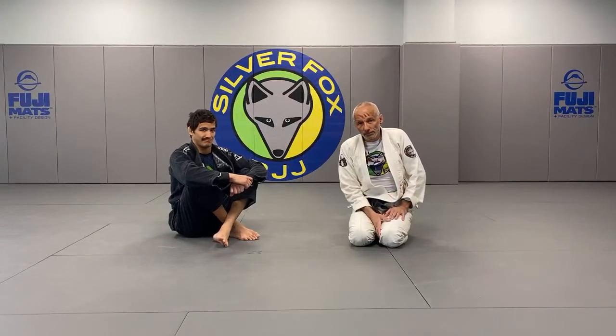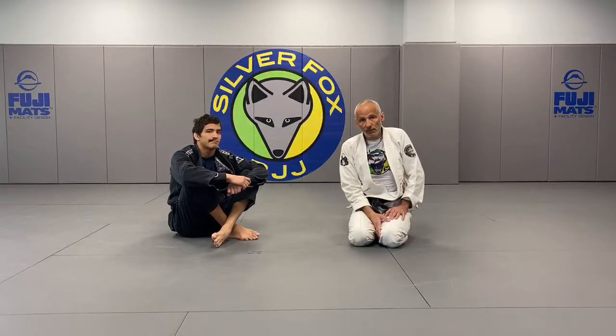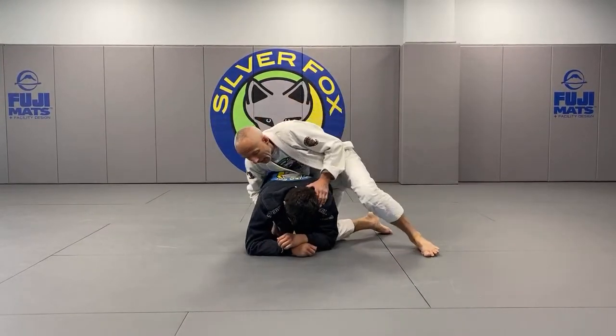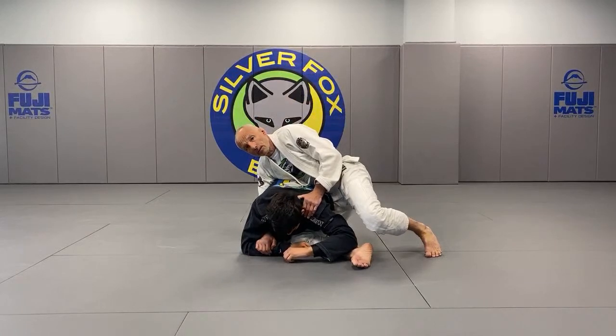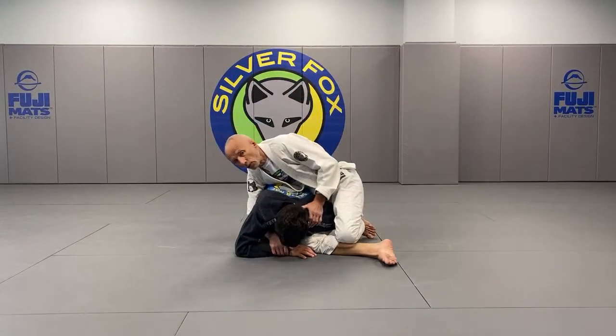Caleb Throop is asking: will you wait until you have the opposite wrist control before you start to isolate the near arm, or is there another viable grip on the far side? I do it almost simultaneously — as soon as I get here, I'm already driving.